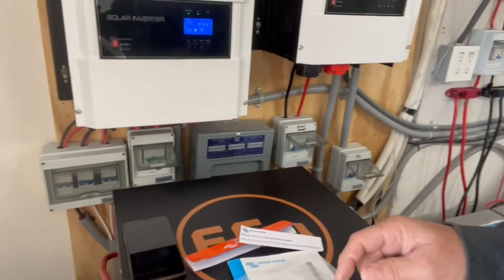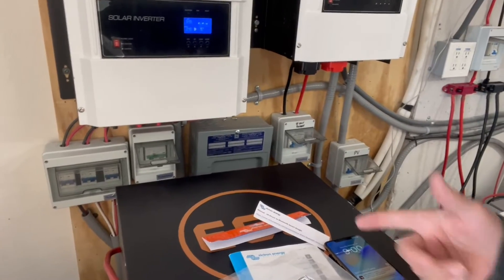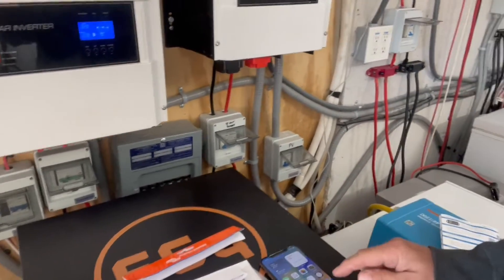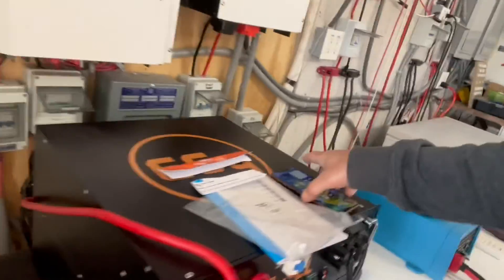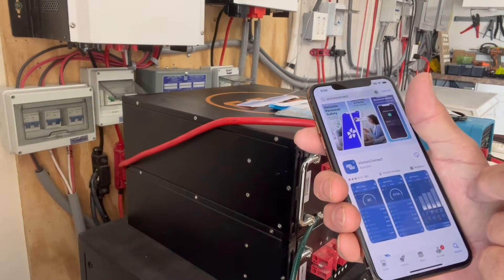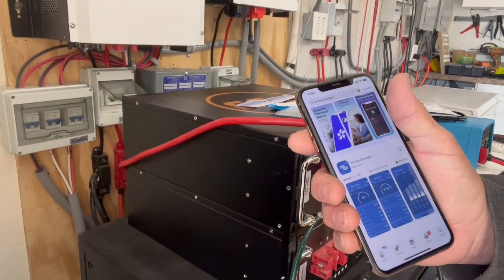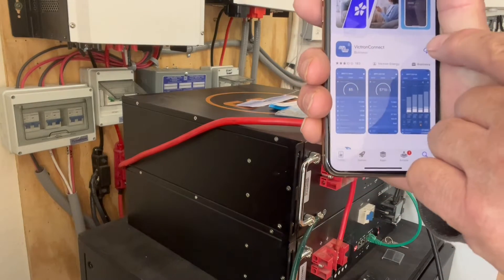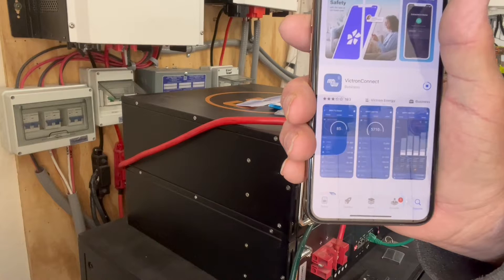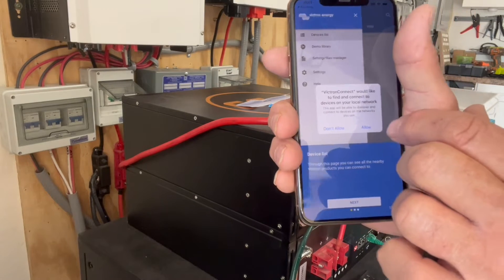We've never used a Victron Bluetooth dongle before, so we're going to try and hook it up for the first time. We're going to go to our apps and look up Victron Connect, then download it — it doesn't take that long. There we go, open it up.